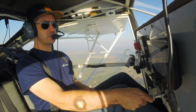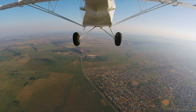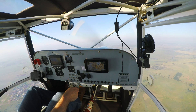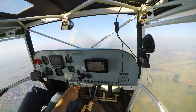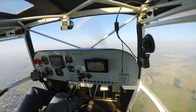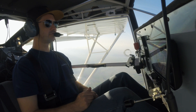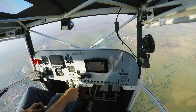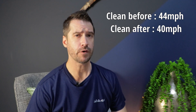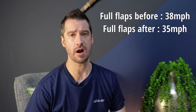It's stalling, it's stalling — it's not dropping anything, it's just mushing. Let's recover. Now let's do one with two flaps, power off. 39... 38 — that's not stalling. 37... 34... 35. The power-off stall speed is down from 44 miles per hour to 40 miles per hour in clean configuration, and down from 38 miles per hour to 35 miles per hour with full flaps.